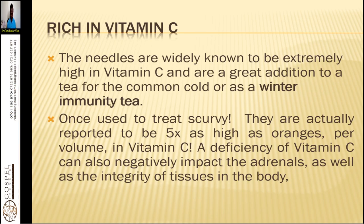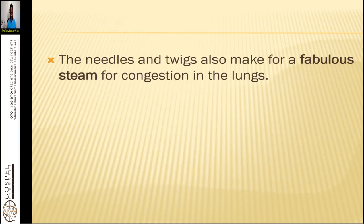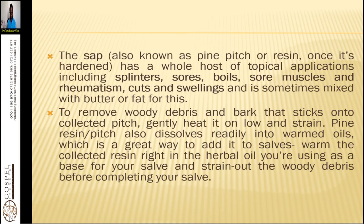The needles and twigs also make for a fabulous remedy for congestion in the lungs. You can do a steaming inhalation where you boil the leaves, cover yourself with a blanket or bedsheets, and inhale that to remove the congestion.